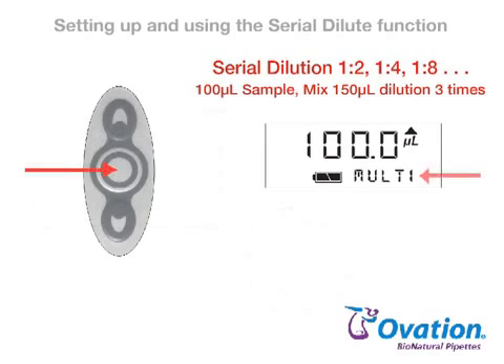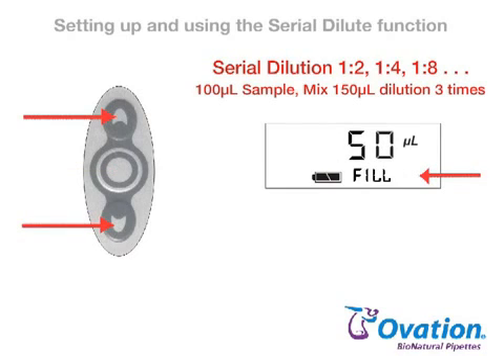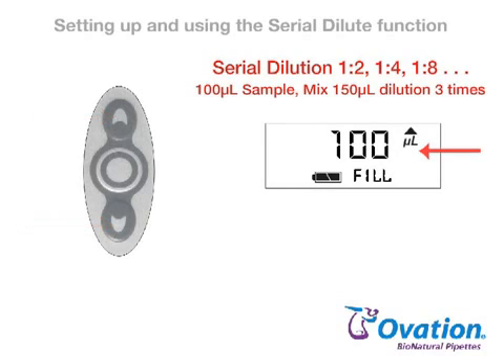Press and release the center button until S-DIL appears on the display. Press the up or down arrow and FILL appears on the display with the current volume setting for aspiration. Press the up or down arrow again until the desired setting is displayed. Press and release the center button to lock in this new volume setting and advance to the current speed setting.